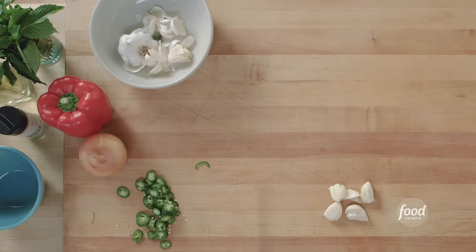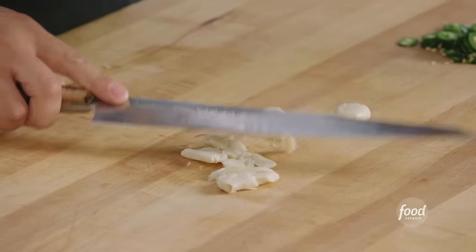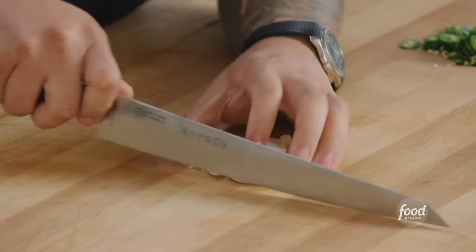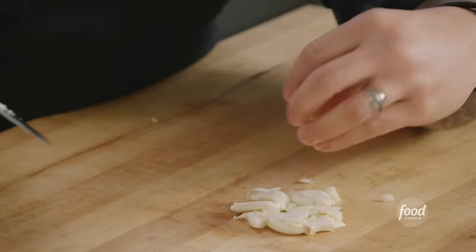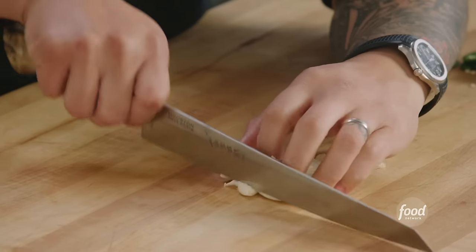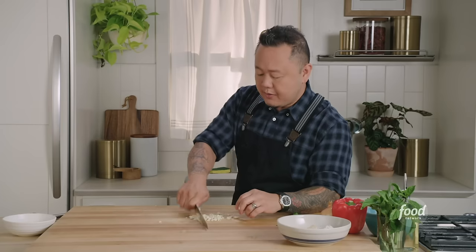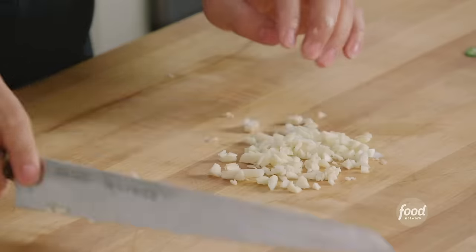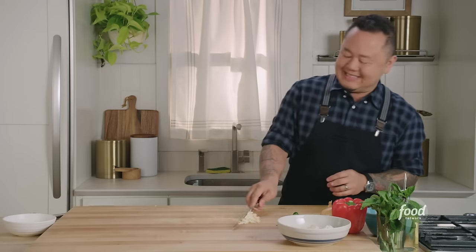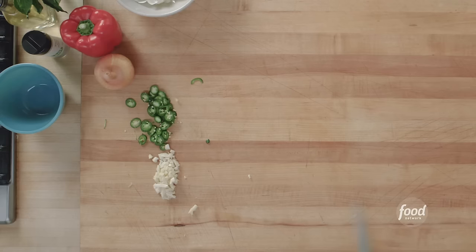Once the garlic is in this state, give it a bigger smash, then — fingertips always curled under, thumb never protruding behind those fingers — just give it a nice thin slicing pass. If you're a person that buys peeled garlic, no judgment. If you buy minced peeled garlic, just a little judgment — it's not that hard, and it's a really good skill builder, so get into the habit of chopping your own garlic.